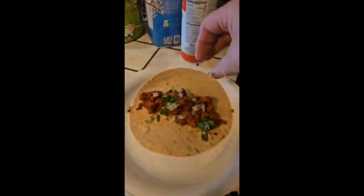All right, you throw down the pastor and the tortilla, you add a little bit of onion and cilantro, top it off with some fresh pineapple.